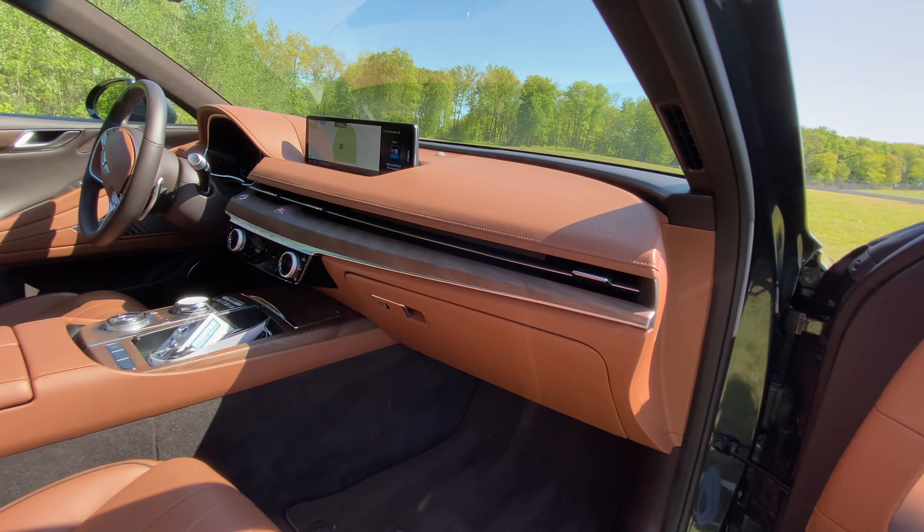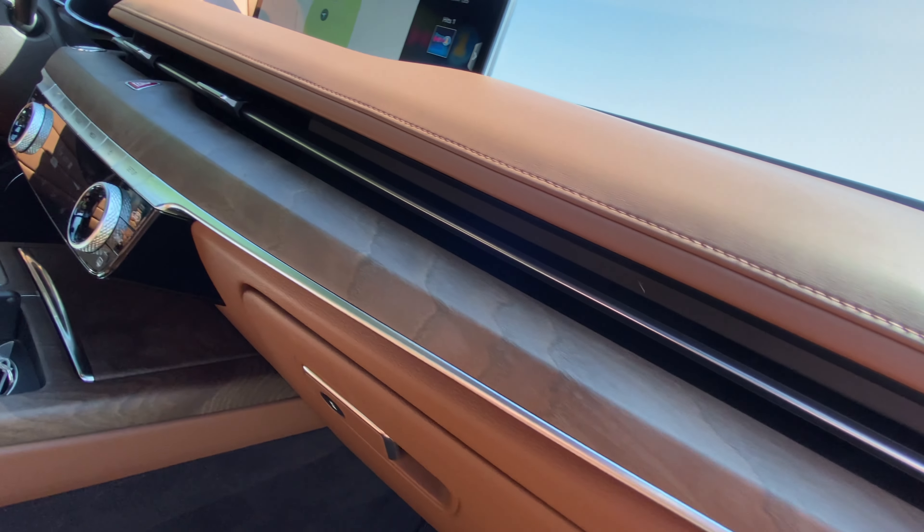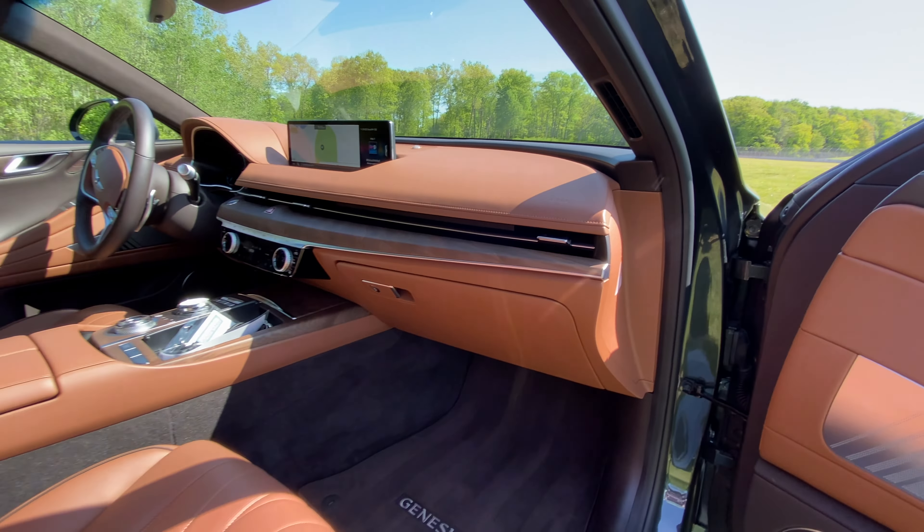Being an electric car, a lot of the interior is made from recycled materials. The dash specifically is made from recycled newspapers and wood. Pretty cool.